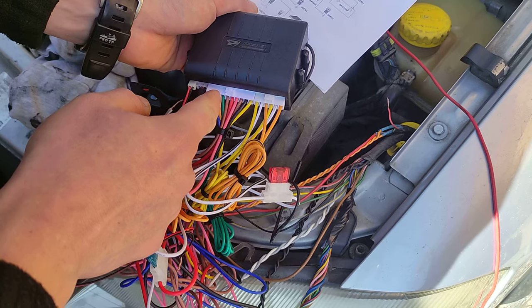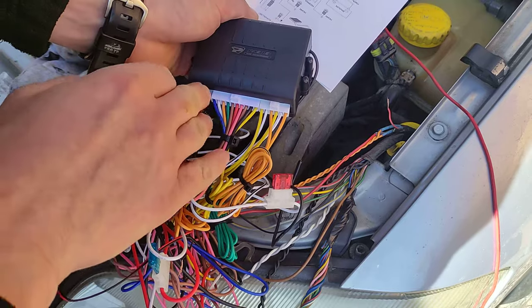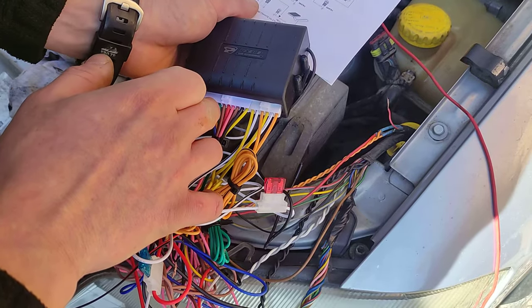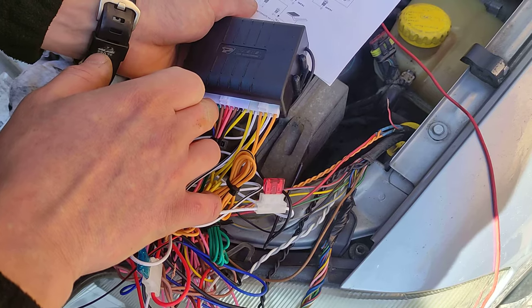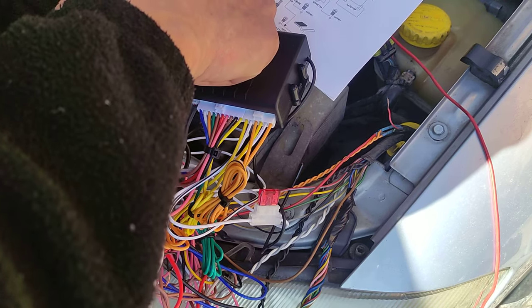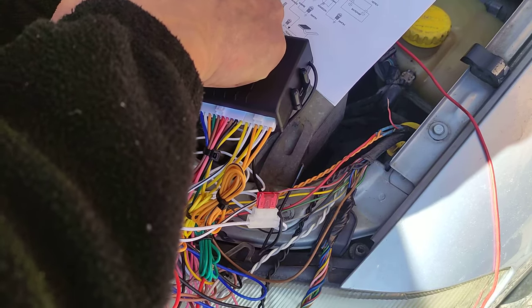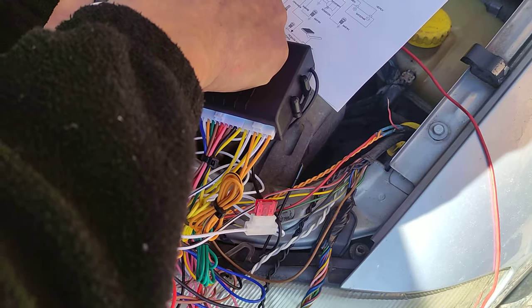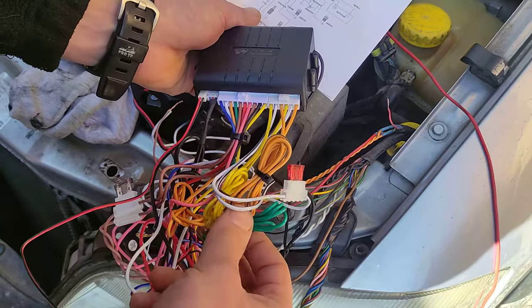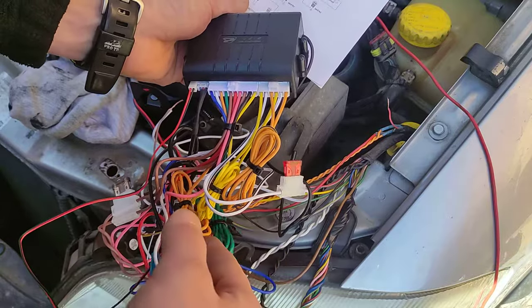The orange one is sensing 12 volts from the brake pedal. I'm not going to install it, but that's also the wire you use to program the keys. The green wire — I think it's the negative wire for opening the trunk lid. I don't have that option in my car so I'll just leave it, but if you have a van for example it can be very handy.